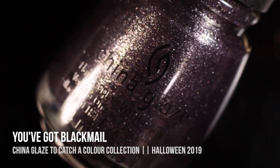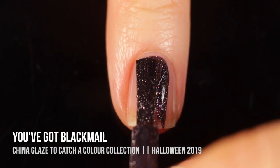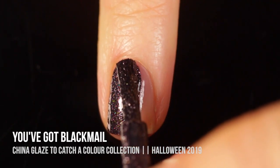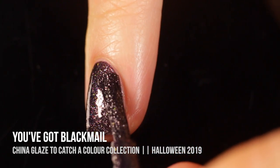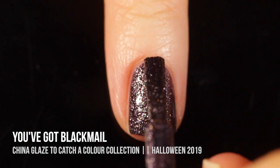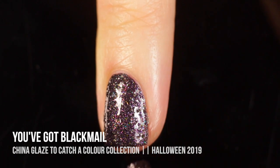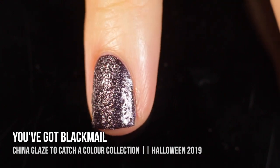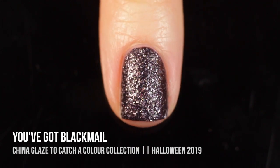Last but not least, we have the shade You've Got Blackmail, which is an almost purple-tinged gunmetal metallic shade that dries to a textured finish. I honestly kind of love this one. It was pretty much opaque on the first coat, but I didn't realize it was textured, so I was applying it like a regular metallic polish and it started getting lumpy a little too fast — I ended up having to throw on a second coat. I feel like it's lumpy and creepy and kind of ugly, but in a really cool, interesting way. I love the way it dried and I love that textured finish.